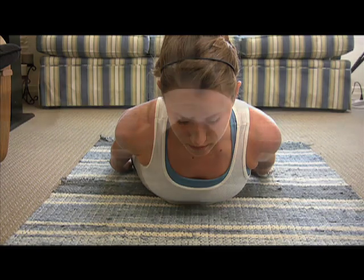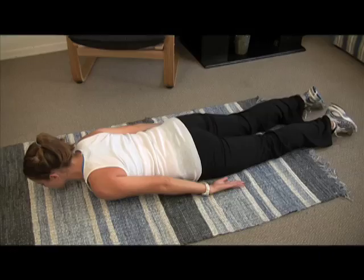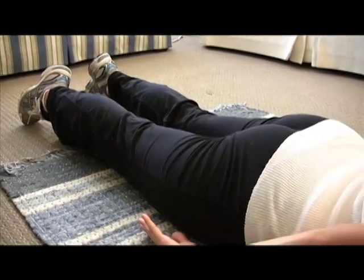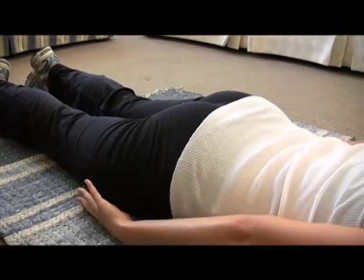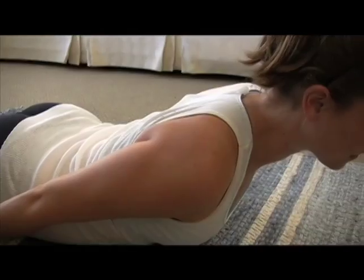Now we have some back extensions. Lie on your stomach with your hands by the side of your body. Your palms should be facing your thighs. Your feet should be adducted and parallel, just comfortably laying on the ground. If you feel any pain or crunching in your lower back, adjust your legs so that you feel more comfortable.